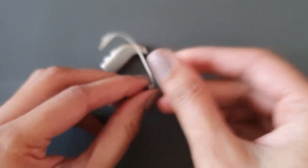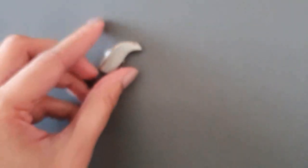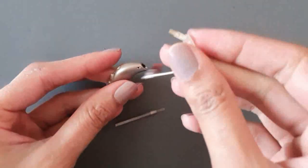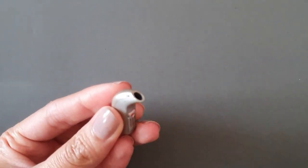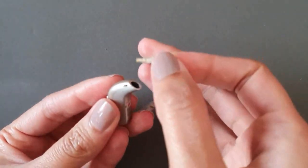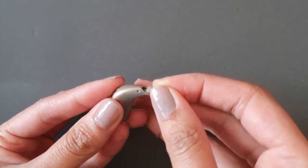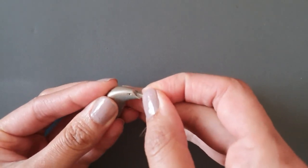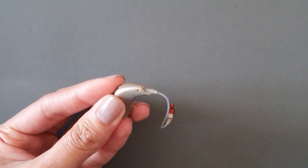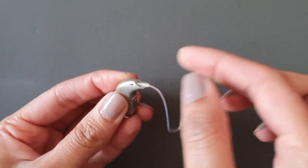Now to reattach your new speaker wire to the hearing aid, find the end of the speaker wire and push it in all the way until it clips into the hearing aid. Now if you were to tug on the speaker wire, it will not come away.